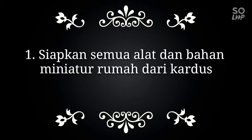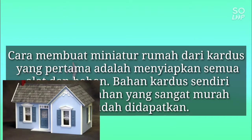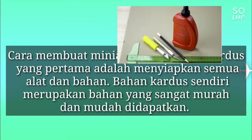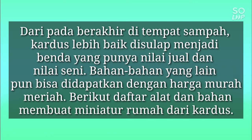Langkah 1: Siapkan semua alat dan bahan miniatur rumah dari kardus. Cara membuat miniatur rumah dari kardus yang pertama adalah menyiapkan semua alat dan bahan yang dibutuhkan. Bahan kardus sendiri merupakan bahan yang sangat murah dan mudah didapatkan di sekitar kita. Daripada berakhir di tempat sampah, kardus lebih baik disulap menjadi benda yang punya nilai jual dan nilai seni. Bahan-bahan yang lain pun bisa didapatkan dengan harga murah meriah.